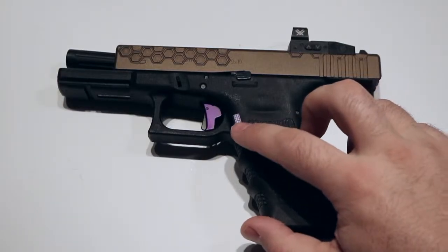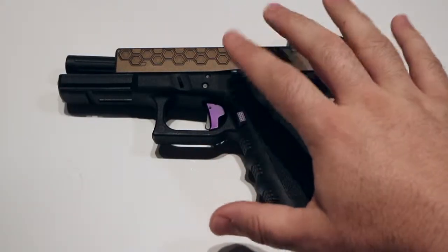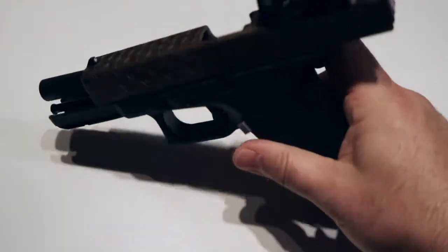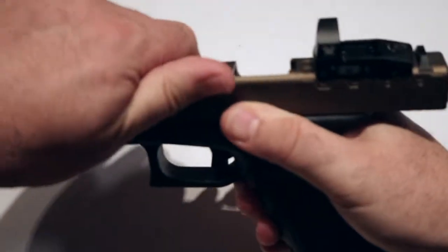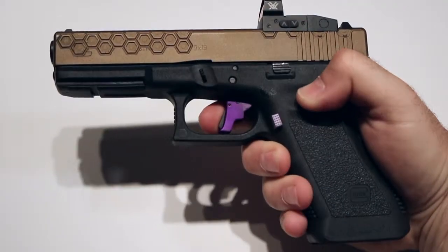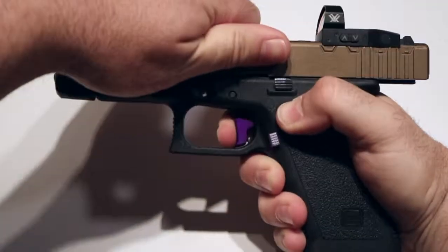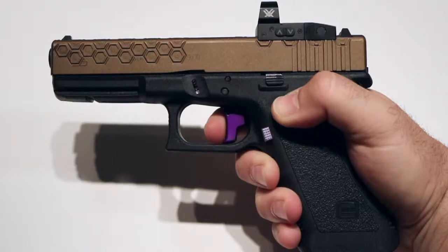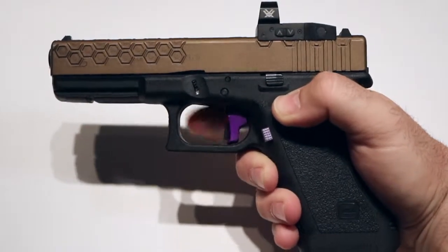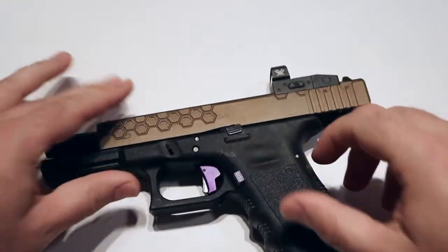I have a Hive Industries magazine release. I got an Apex trigger, and there were a few other things that came along with that. This trigger is amazing — I love it. It has a little bit of take-up, but not as much as the stock. The real kicker is the reset: a nice solid click, not much travel, and you're right back on target.